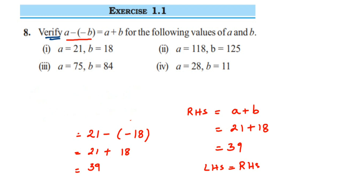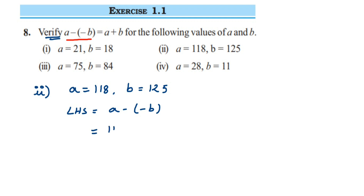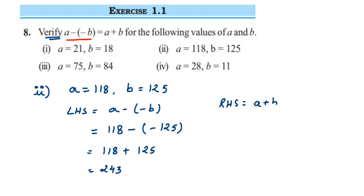For the second question, a is equal to 118 and b is equal to 125. LHS is a minus minus b, so 118 minus minus 125. Instead of subtracting, we do addition: 118 plus the additive inverse of minus 125, which is plus 125. Adding them gives 243. For RHS, a plus b is 118 plus 125, which is also 243. So LHS equals RHS.